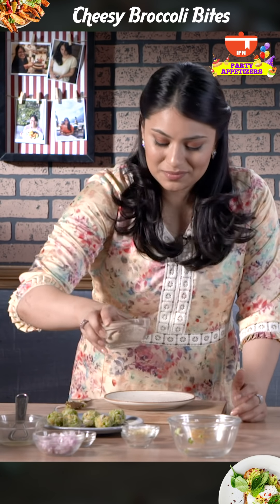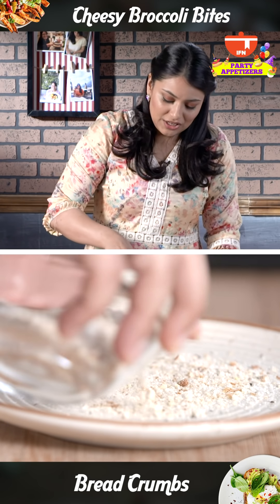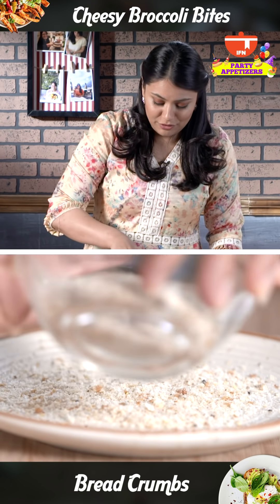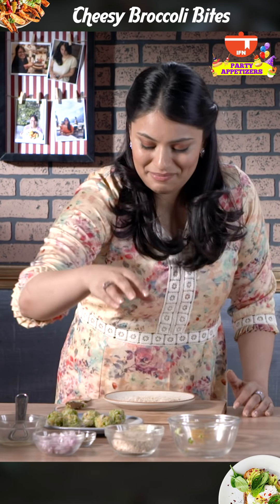Now I'm going to set my batter aside and start with the breadcrumbs. I'm going to roll each bite in a layer of breadcrumbs so that it's easier to cook in the pan.